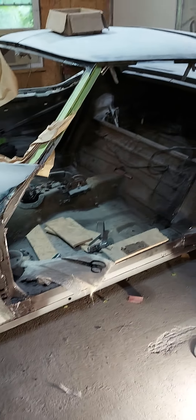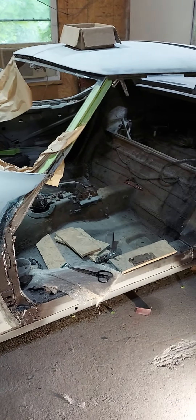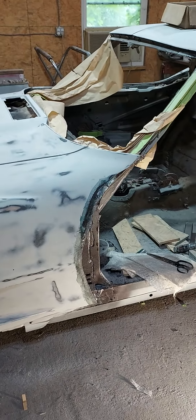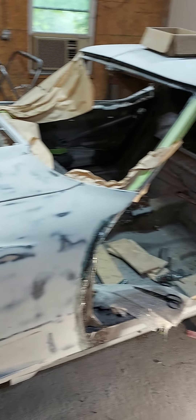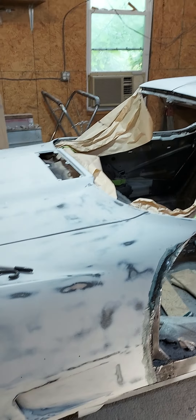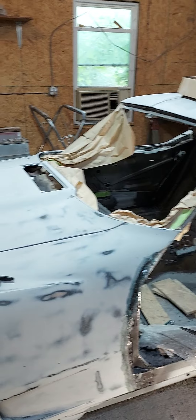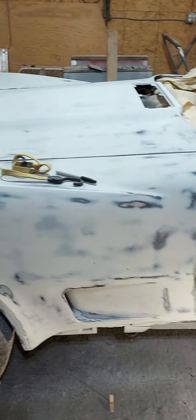My headlight doors are done — they're lined up and trimmed and hopefully good. The hood did not fit well at all. It had a nice gap on the passenger side up at the firewall, but on the driver's side the hood was actually hitting the fender, so I've adjusted all that and fixed it.